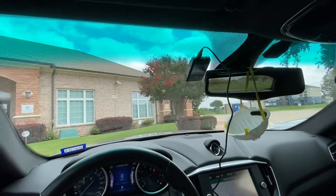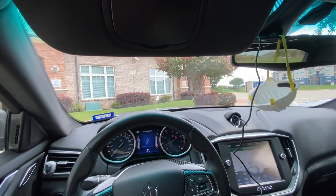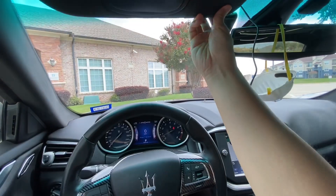Now if I'm sitting back here with my visor folded down, I will not be able to see this camera — and that's exactly how I want it.